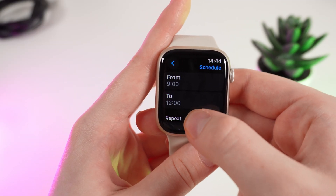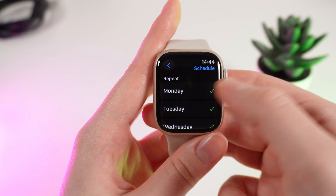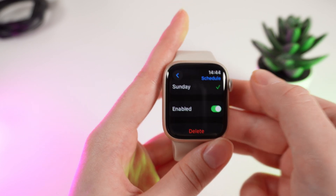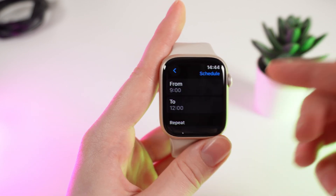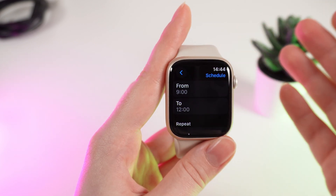If you go a little bit lower, right here you can choose when the schedule will work — on which days, from Monday to Sunday. You can also mirror the schedule. If you turn off this function, this time will be when the DND mode turns off, and all the other time it will be turned on.